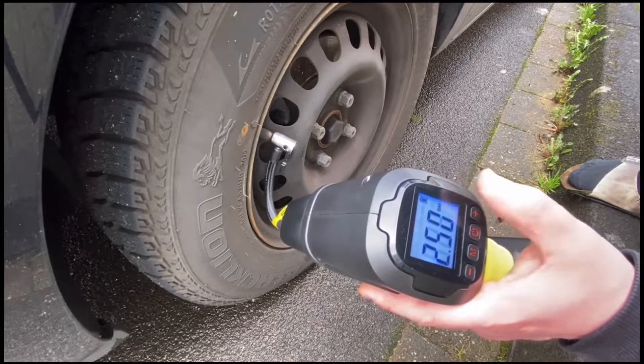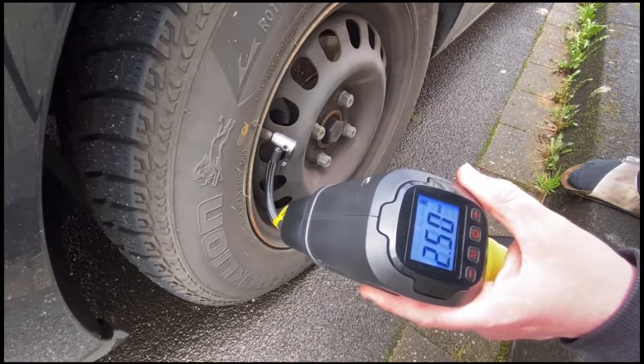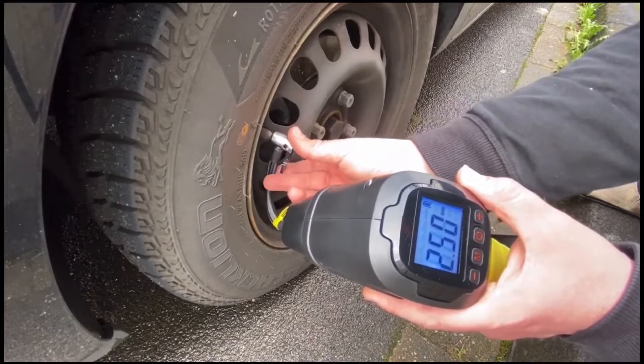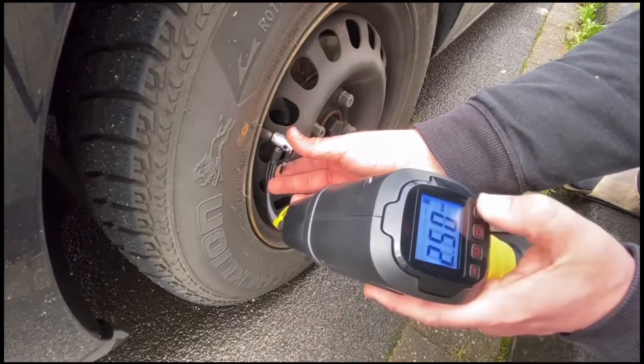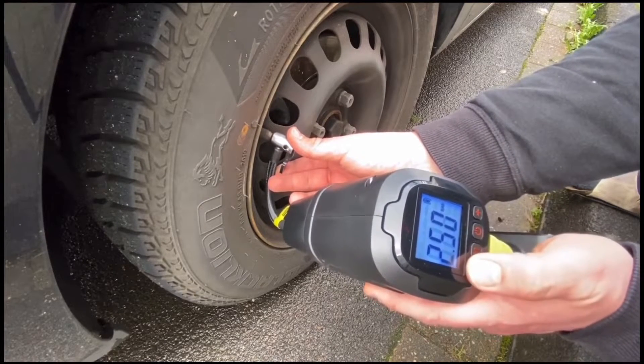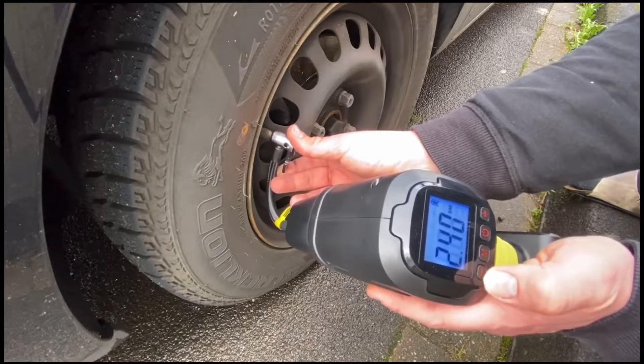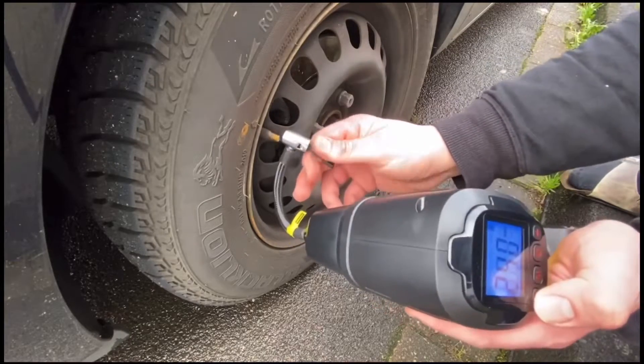The device stopped automatically at 2.5 bar — that's awesome, job's done! Now we have to open the lever on the hose itself to remove the tube from position, and then that's it.